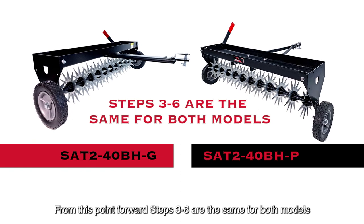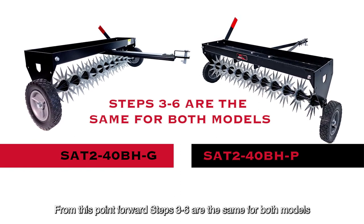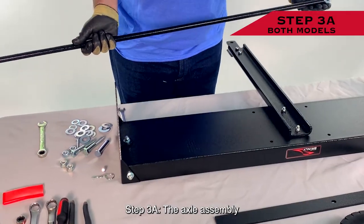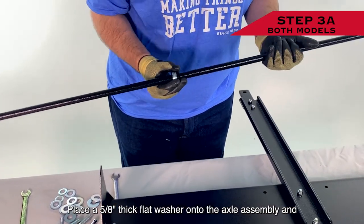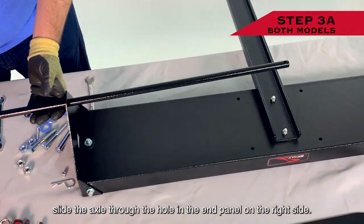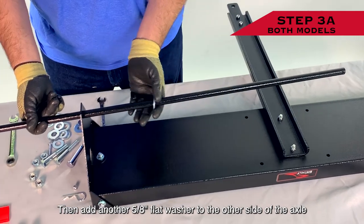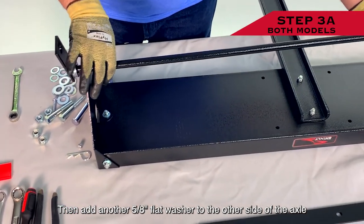From this point forward, Steps 3 through 6 are the same for both models of spike aerator with transport wheels. Step 3a: The Axle Assembly. Place a 5/8 inch thick flat washer onto the axle assembly and slide the axle through the hole in the end panel on the right side. Then add another 5/8 inch flat washer to the other side of the axle.